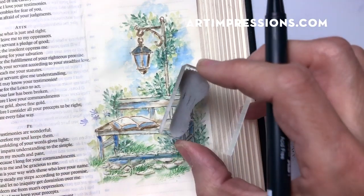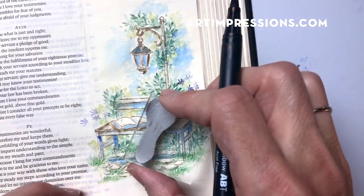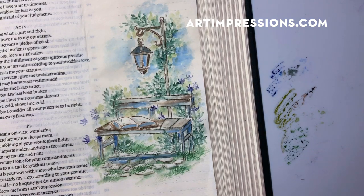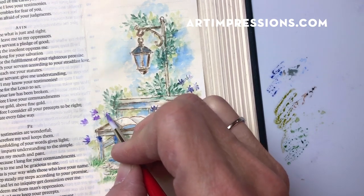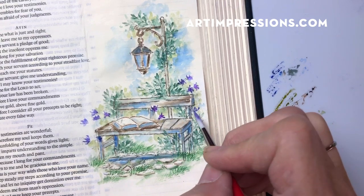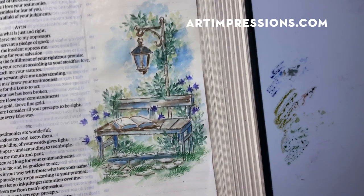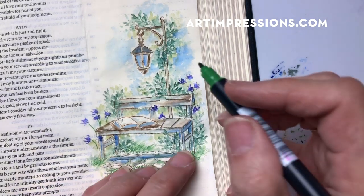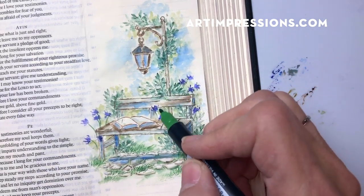I'm just inking the blooms — putting a couple in here, maybe some back here too. I've only inked the blooms, so I'm going through now and adding a little water to activate that color and really pop these out. I purposely did that to show you how to add your own stem. Just take the fine tip of your marker and add your own stems. Remember, the goal is that this looks like a painting, not a stamp. We don't want anything to look too uniform and the same.